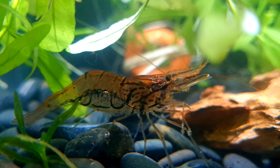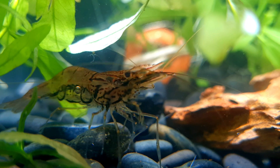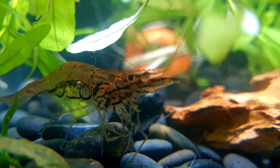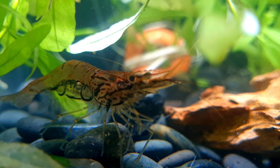Males can be pretty aggressive with each other, especially if they are kept in small, cramp tanks. This species can also predate on small or slow-moving fish, therefore they are best kept in a species only tank. However, these shrimp can coexist with smaller species of shrimp as well as some medium to large sized fish.